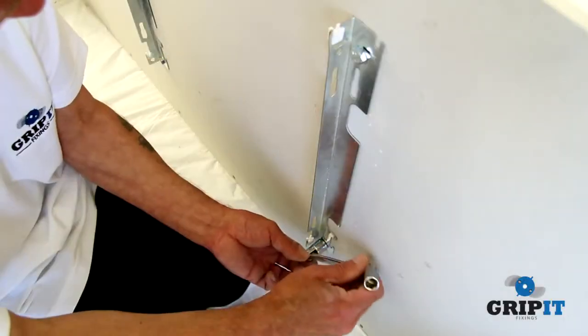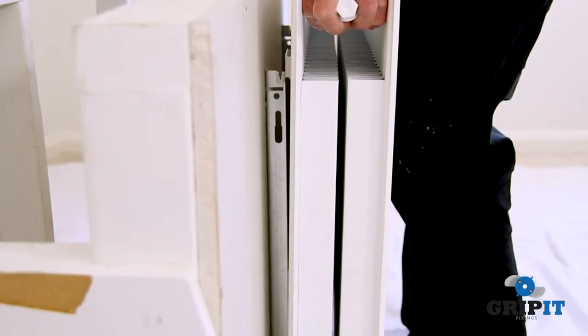Now screw the radiator bracket plate to the gripits. Hang the radiator onto the fixing brackets.